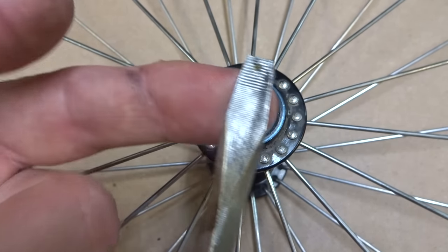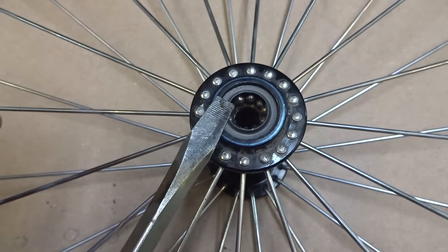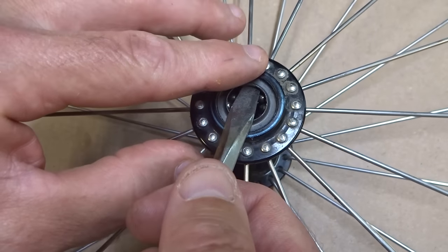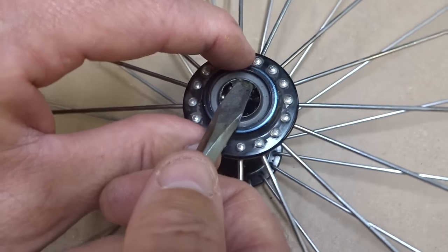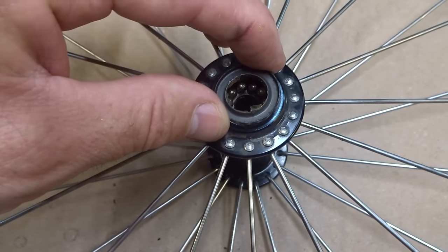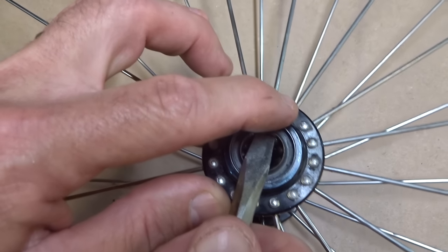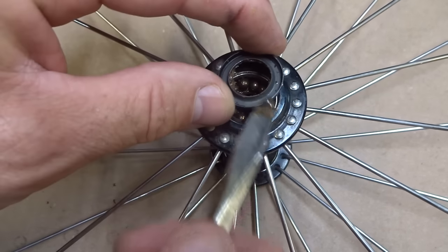My most common method is to use a wide blade flat tip screwdriver and just pry it out — very carefully, a little bit on each side. I feel it moving, so just kind of pry it out carefully, go around and get it out like that. I'll do the other side as well, just lift it up a little bit at a time and pry it out carefully.